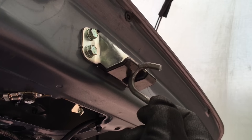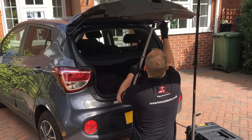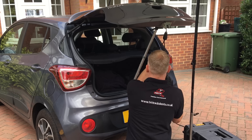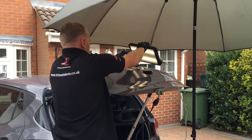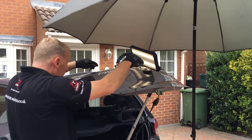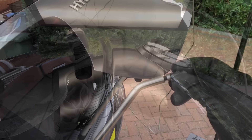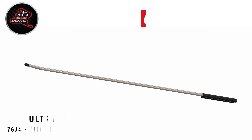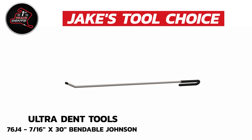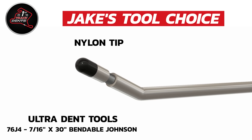So before I go in with the PDR bars I first need to stabilise the panel so it doesn't move around with the heavy forces used when pushing the dents out. To do this I use my support prop in conjunction with my ratchet strap. Although the glue pulling did pull up some of these low areas, I decided it would be more efficient and quicker to go behind with the PDR bars — continuing with the glue pulling would add more time than was needed onto this repair. So for nearly all of this repair I'm using this bar from Ultradent Tools called a bendable Johnson, starting off with a nylon tip. I'll link this tool below in the description.